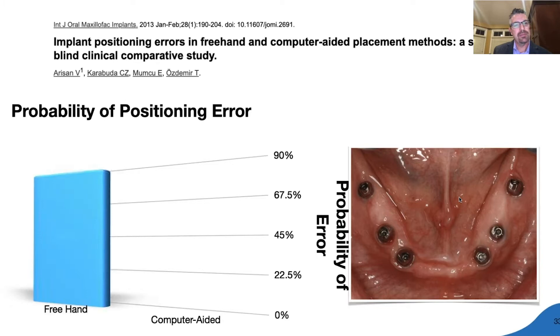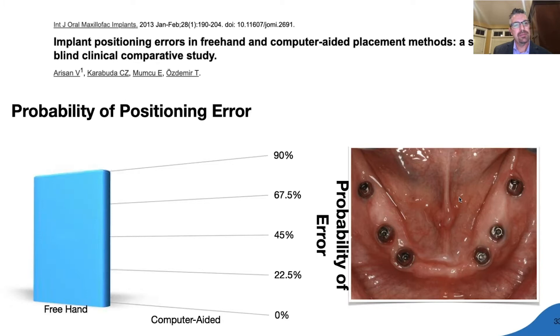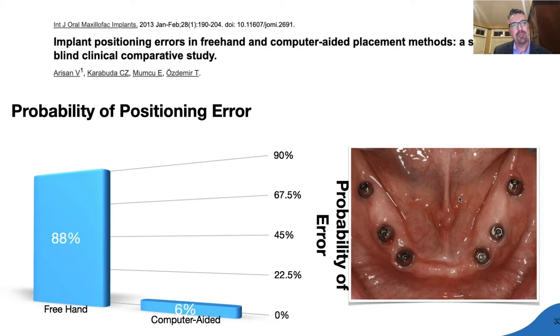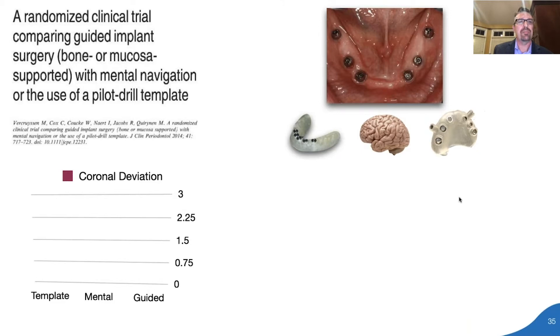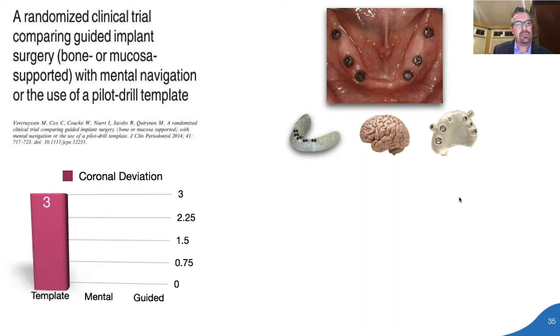It's not even close. Another randomized clinical trial comparing guided implant surgery found a coronal deviation of 1.4 mm for guided as opposed to 3 mm for the template. The results are clear: when perfect implant positioning is required, fully guided surgery is the gold standard.